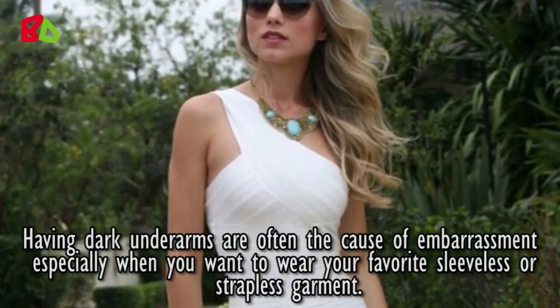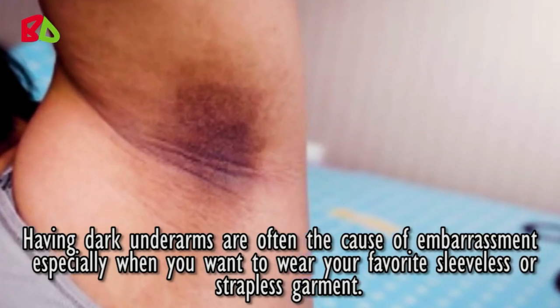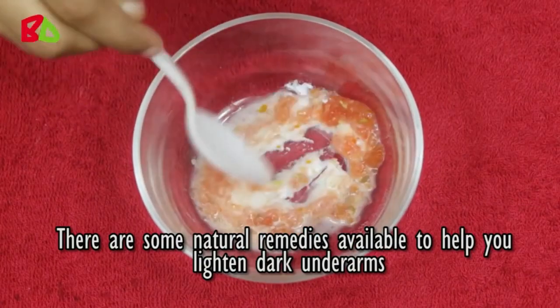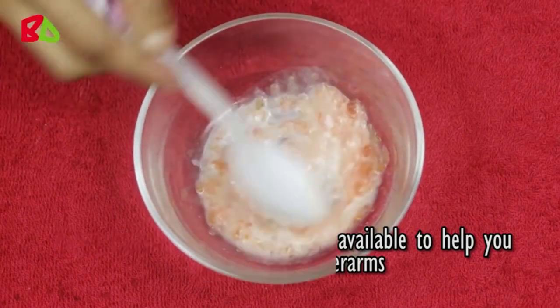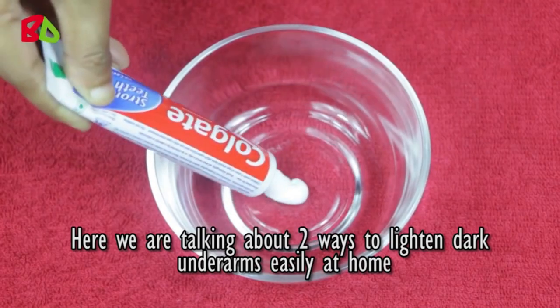Having dark underarms are often the cause of embarrassment, especially when you want to wear your favorite sleeveless or strapless garment. There are some natural remedies available to help you lighten dark underarms. Here we are talking about two ways to lighten dark underarms easily at home.